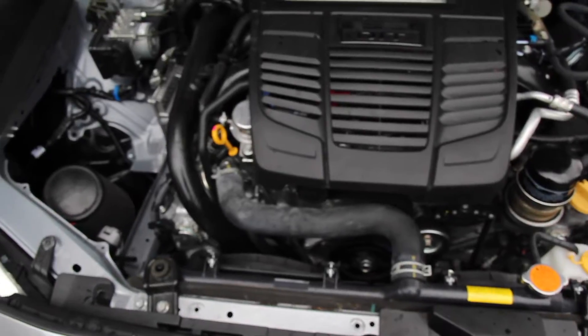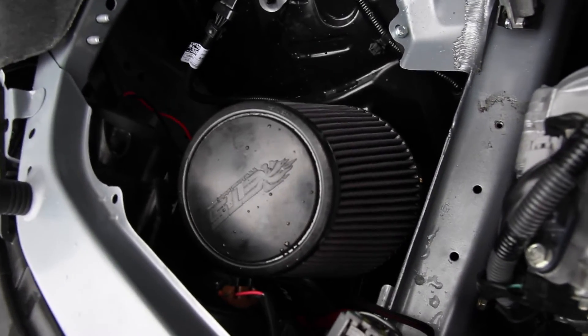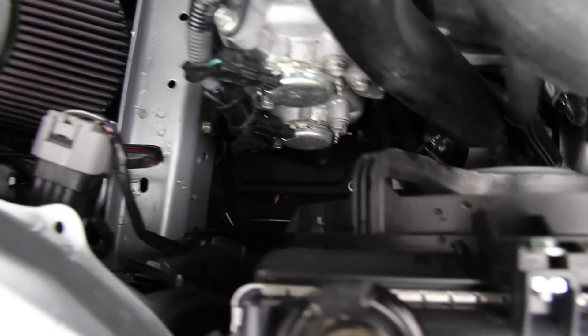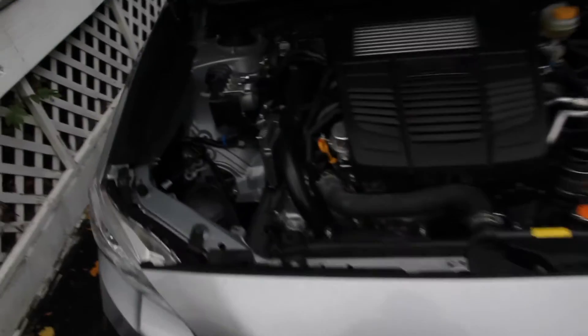Alright guys, as you can see the intake is on. Sorry I didn't record the install — I kind of got caught up in something, so I apologize. But that's it: clamp there, two clamps there, all the way down. And that's it. Thanks for watching, more to come. Sorry if this was a quick little video, but yeah — stay tuned. Peace.